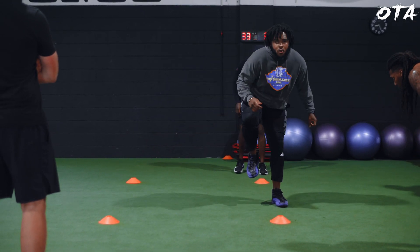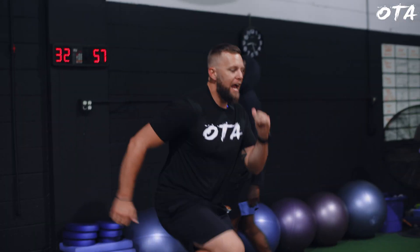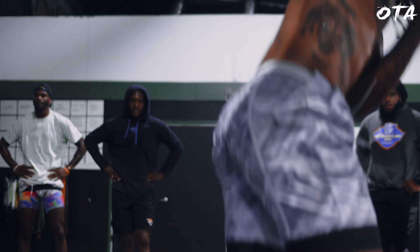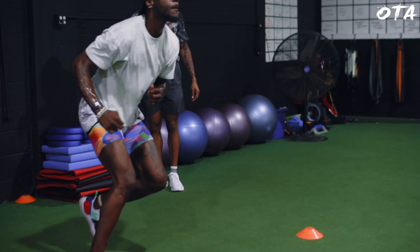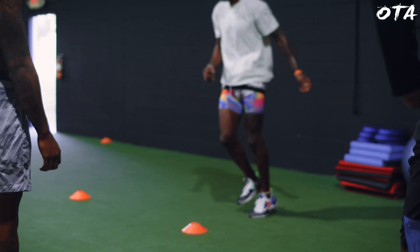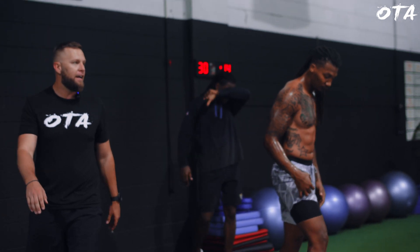Now we're going skater to vertical. So I'm pushing out. Push. Push out. Now let's transfer it — horizontal lateral. Hard 90 degree angle. Hard 90 degree angle.